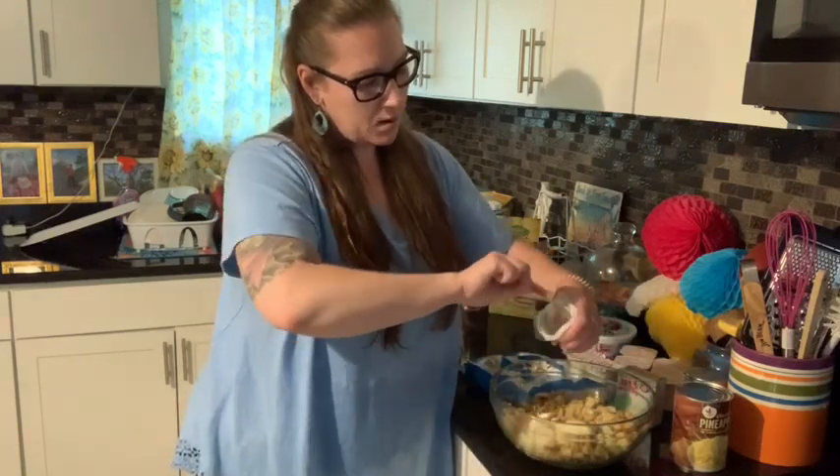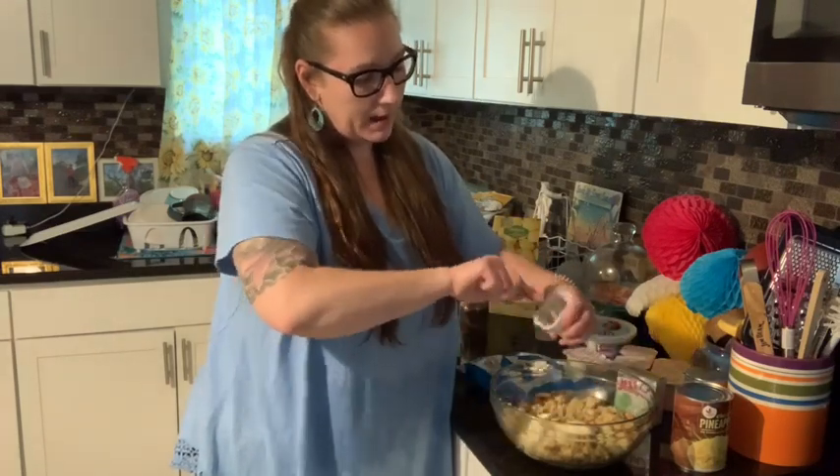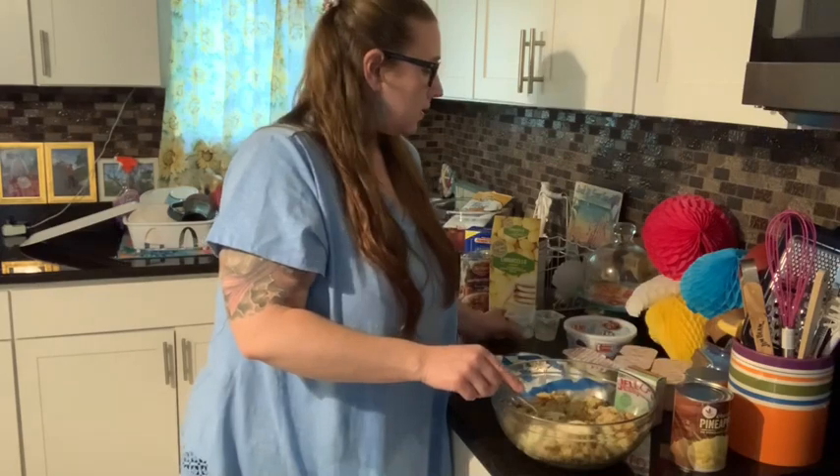So I just do it the lazy way, guys, really. I get the pudding cups and empty them.